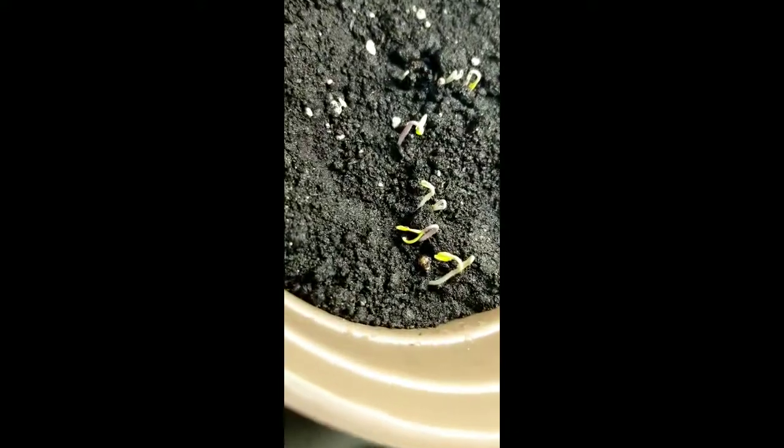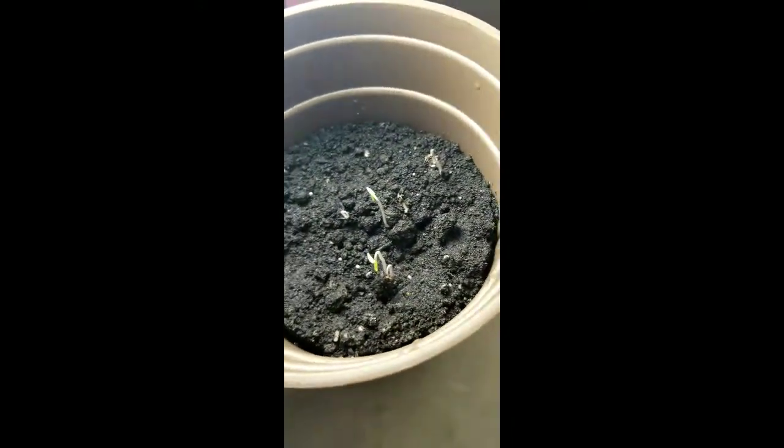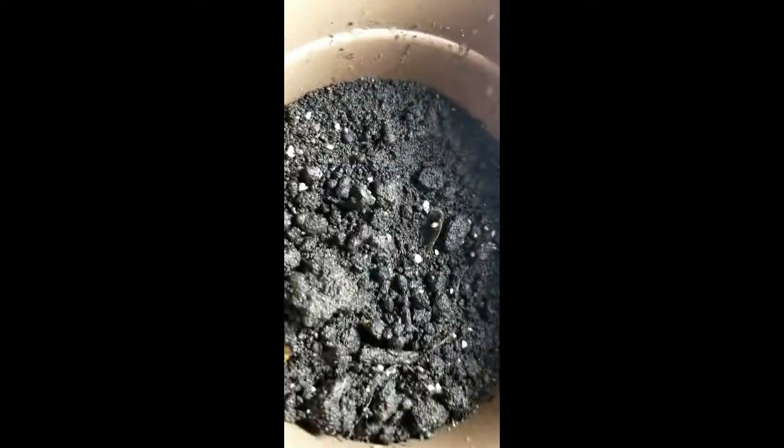If you look down you can see there's one, two, three, four, five, six, seven, eight, nine. And over here you got one, two, three, four, five, six. Then there's just no activity in the other ones yet — we'll see.